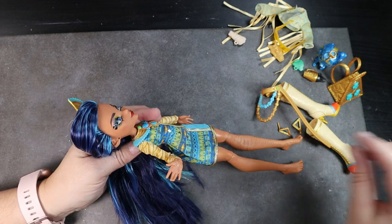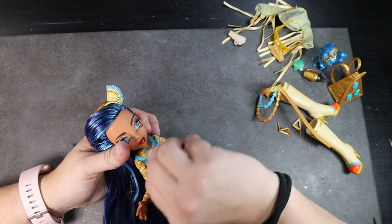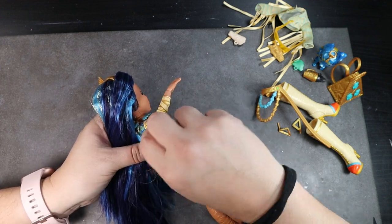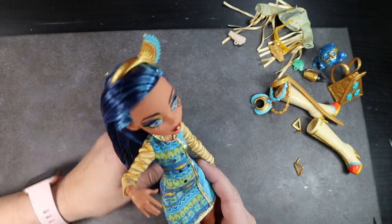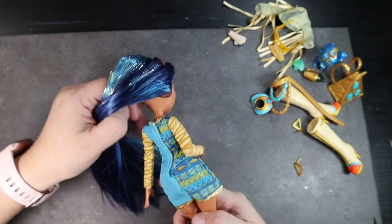Cleo comes with a long sleeve dress and a jacket — it's near impossible to get the jacket on, and when you get it on her arms don't bend right anymore. I also feel like the shoes let me down a bit, because Monster High was known for their incredible shoes and crazy designs, and these just seem a little lackluster.